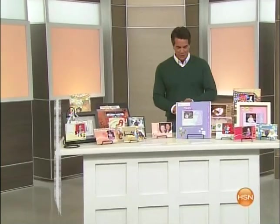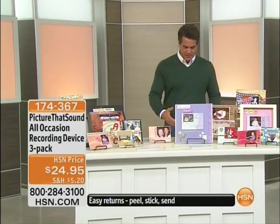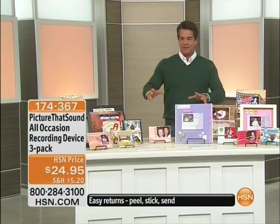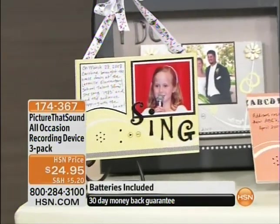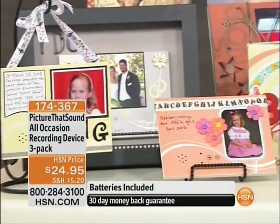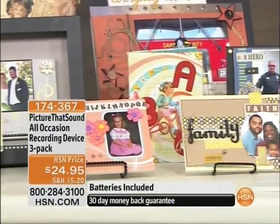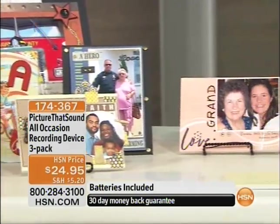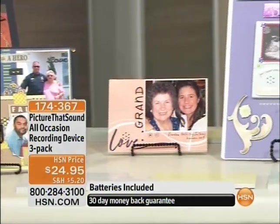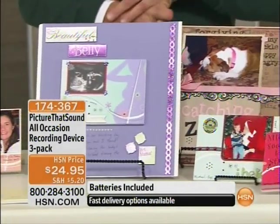Welcome back everybody. It's one thing to take your pictures, your embellishments, your projects and just have them there with all your added little features, but when you can add sound to them it just brings things right off the page. That's what this is all about — it's called Picture That Sound, all occasion recording devices. You get three of these, brand new. You have the opportunity to add sound to absolutely any photograph, any embellishment, any handwritten project, and it's just going to jump off the paper.